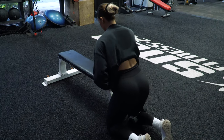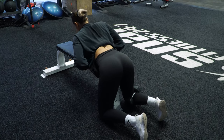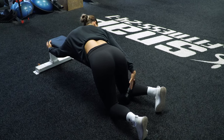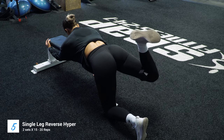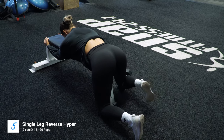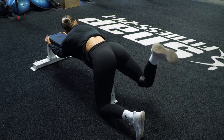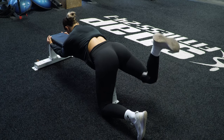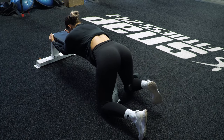Next up we have single-leg reverse hypers. You're going to have your hips hinging off the bench — use it to brace yourself. You don't have to use a dumbbell, but I am, so I'm locking it in my knee and just bringing this up. You're only coming up as far as you need to get a full contraction in your glute. You don't want to hyperextend your back by bringing it up any further.